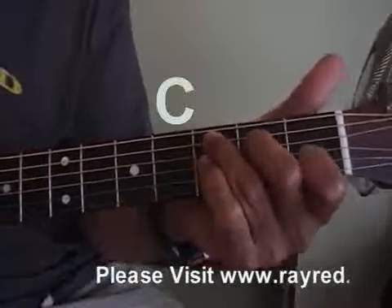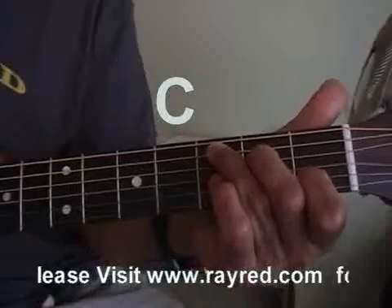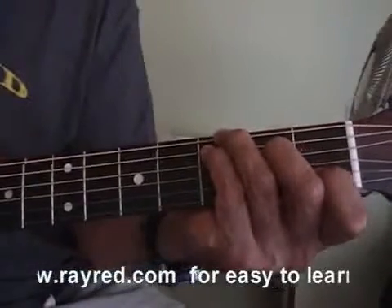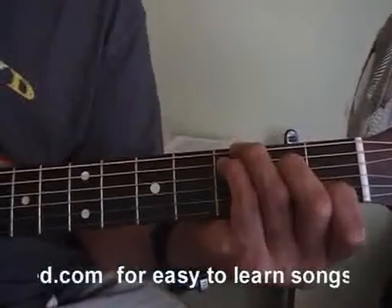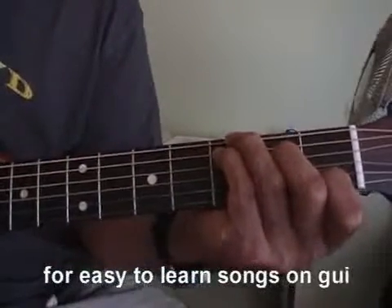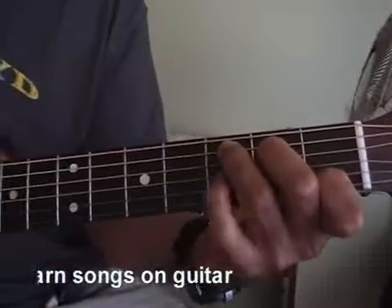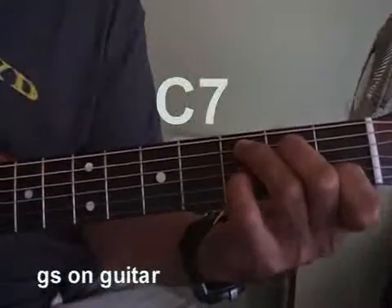Here's a simple C. Here's a full C. They're both about the same. Now take that simple C and add this here — you get a C7.